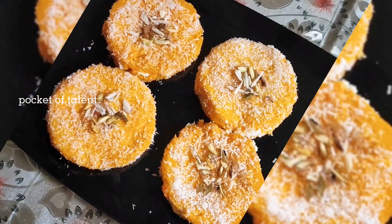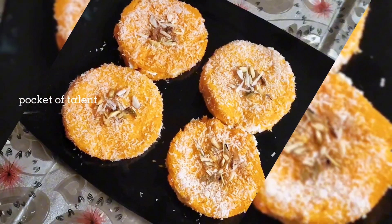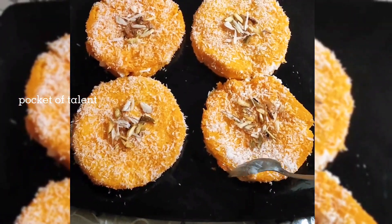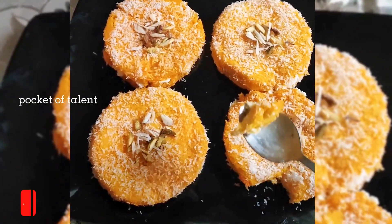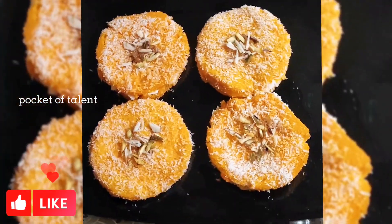I have a very simple recipe. I hope you enjoyed it. Don't forget to subscribe to my channel and press the bell icon for new notifications. If you like this recipe, please remember to make it. God bless you.